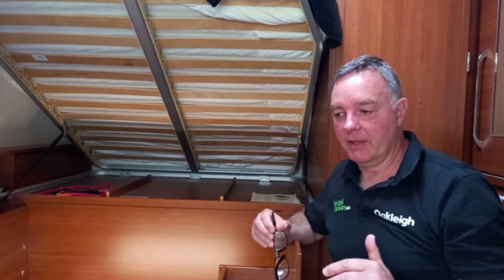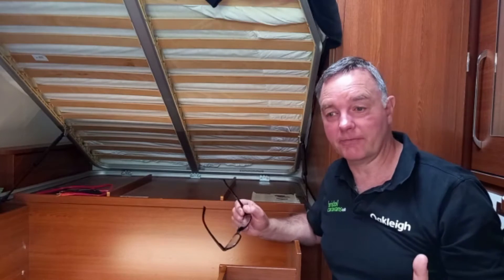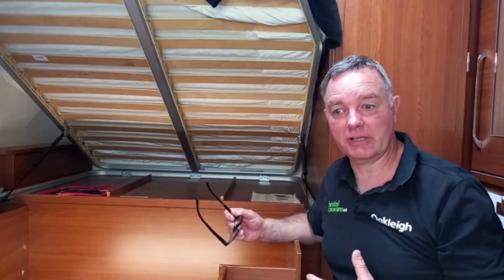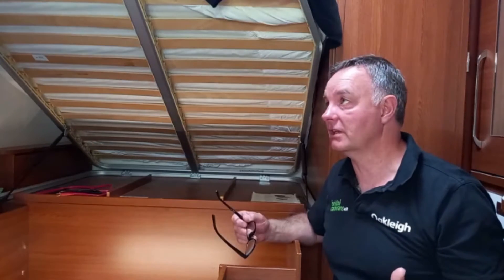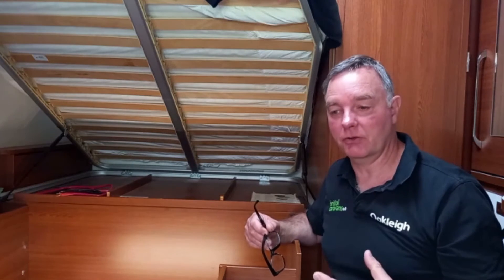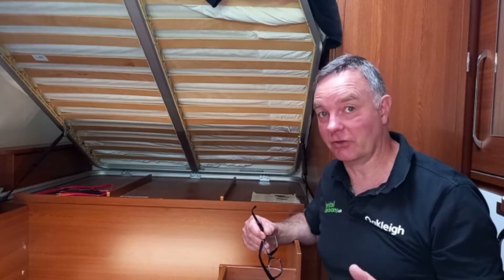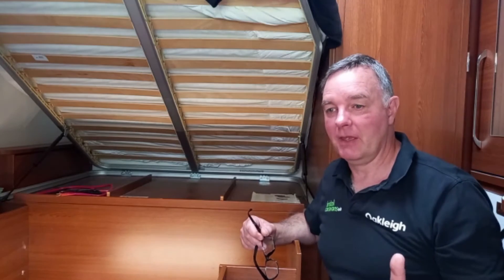Today we're going to talk briefly about lithium batteries and off-grid 12 volt. It's not a straightforward answer — we need to ask the owner and user of the vehicle lots of questions: how many appliances, how long are you going off grid, what do you plan to do, how do you want to use it? Once we understand what you're trying to achieve, we can start building the system that will actually meet your needs.